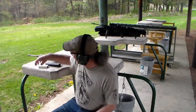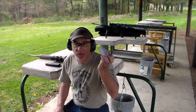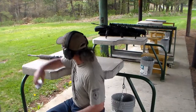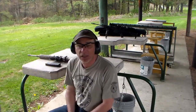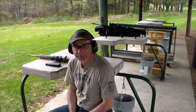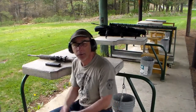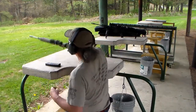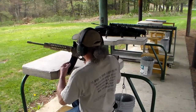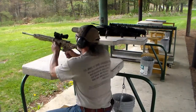For today's test we'll be using some Independence 556 55-grain full metal jackets and we're just going to be shooting at 50 yards — nothing spectacular or out of the ordinary. So let's get this puppy loaded up, charged up, and get to shooting.